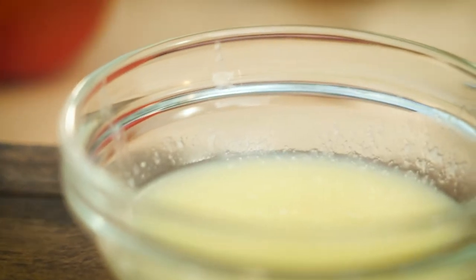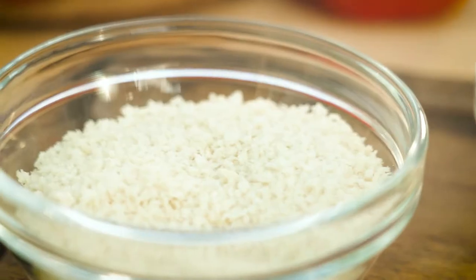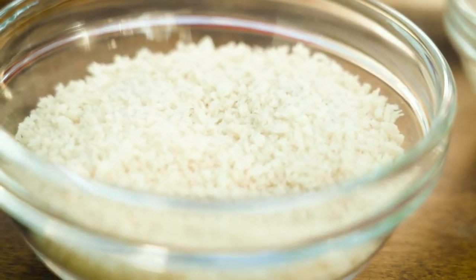Number three: melted salted butter. And number four: some panko breadcrumbs. They're going to absorb all the juices and keep them locked inside that burger.